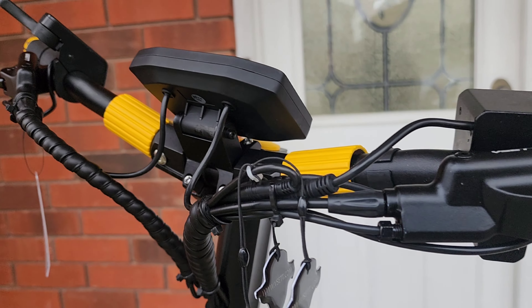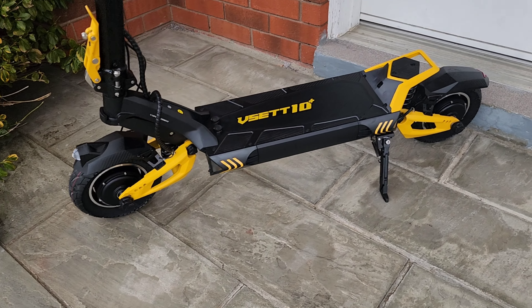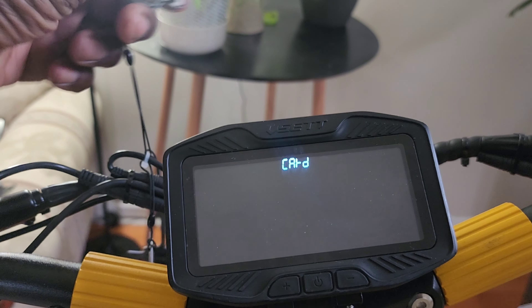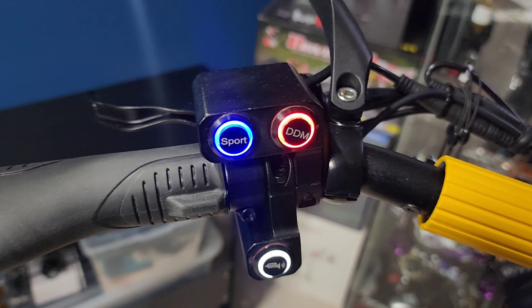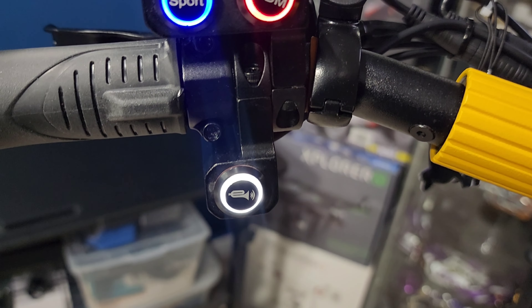The scooter is pretty heavy at 80 pounds and has a max rider weight of 286 pounds. It's IP54 water resistant. To turn it on, you just hit and hold the power button, put the NFC tag towards the screen and it comes on. You've got your sport mode, dual motor, and horn buttons over here.